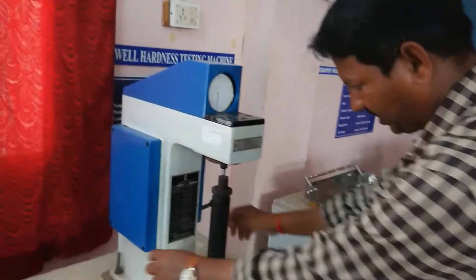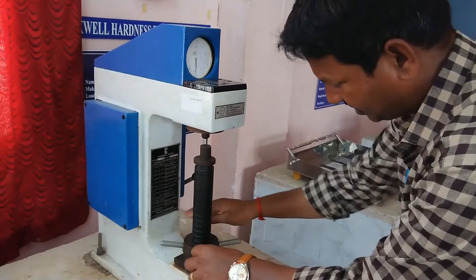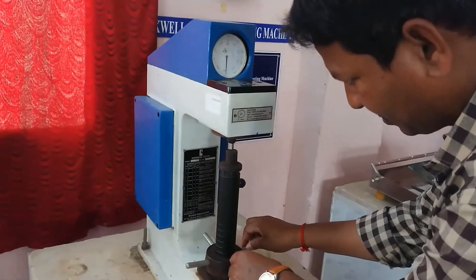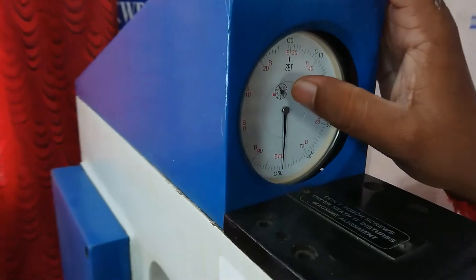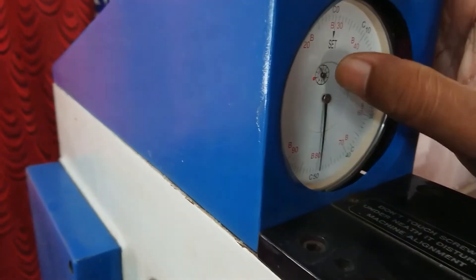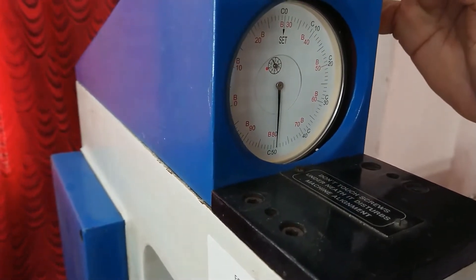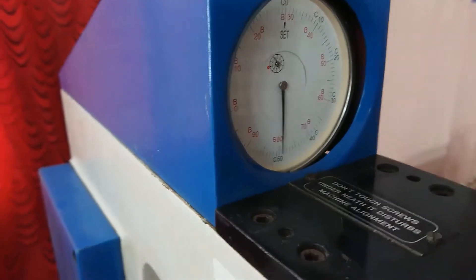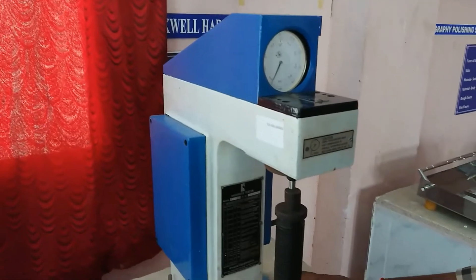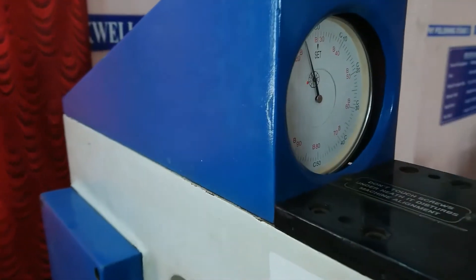Initially you have to apply the preload to the workpiece — just touch it. Now watch the dial. On the small dial, you have to apply the force up to the maximum of 3 — you cannot go beyond the red mark. That is the maximum limit. The dial indicator may get damaged if the small pointer goes beyond the red spot. So up to the red spot you have to apply the preload. Slowly apply the preload.